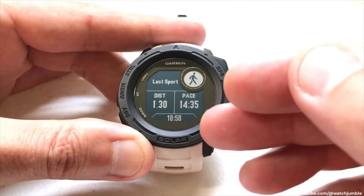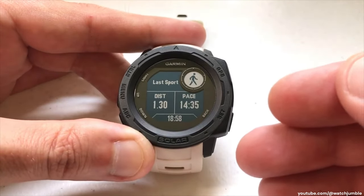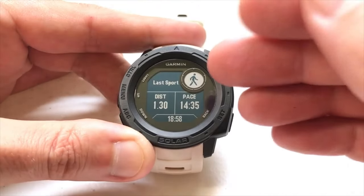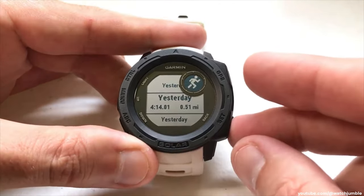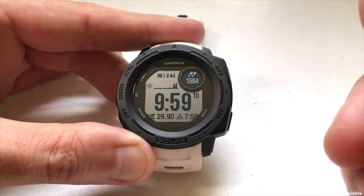Last sport is a little different from some of the other ones because it doesn't care what the activity was — whether it was hunting, fishing, or any of them, it's going to take you directly into your last one. You can press the GPS button to go to any activity regardless of what it was. That gives you a glimpse of what the last sport widget is.